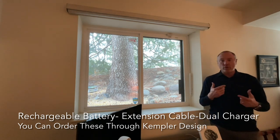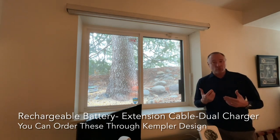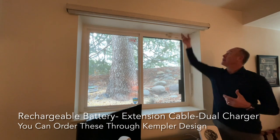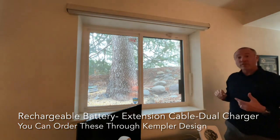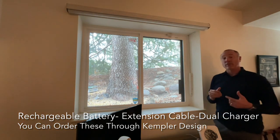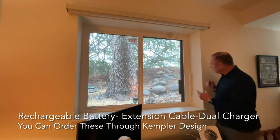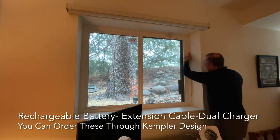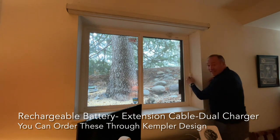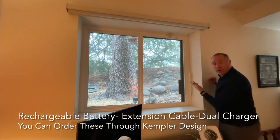Every single one of our clients is an individual. I could reach the top up here if I want to change out the battery — no issue at all. But with this client, they're concerned about their health and climbing ladders. You'll notice that the cord goes across here; we've run it down and attached the battery right here, which is what the client wanted.